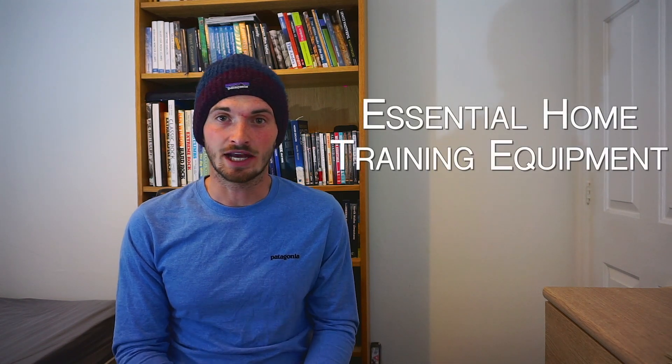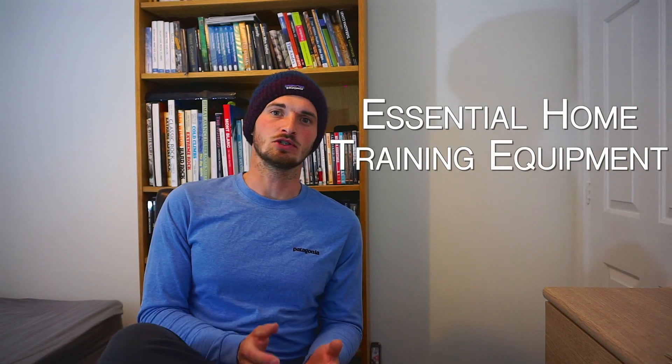I wanted to do another video about the essential training equipment and what I think you need to be able to train effectively at home. We're all stuck at home, climbing walls are closed, pretty limited facilities at the moment, so I think it's good to think about what we need at home to train effectively but to not get too bogged down by the detail.